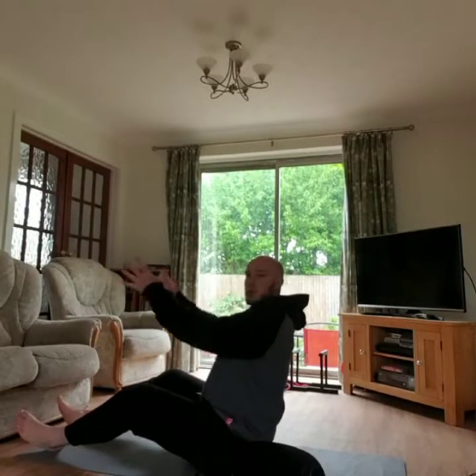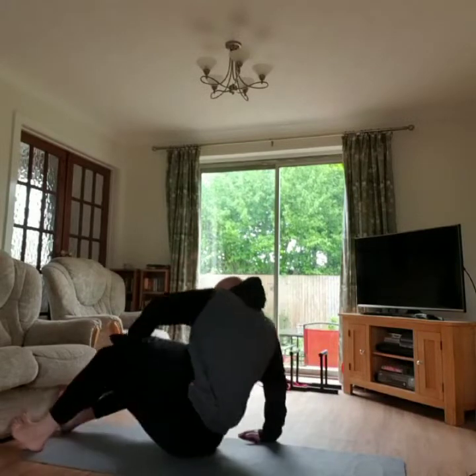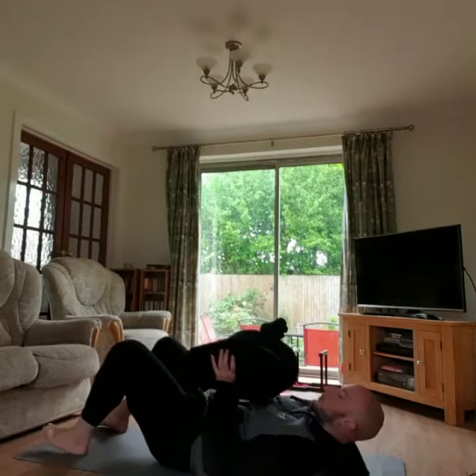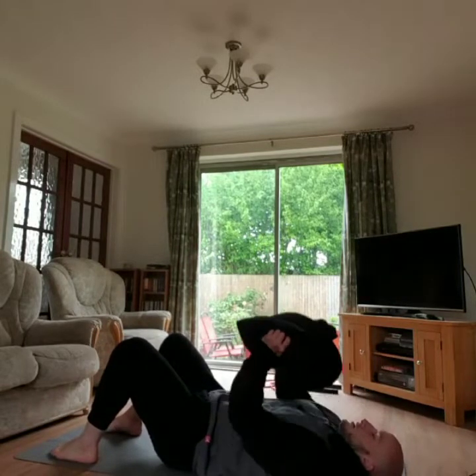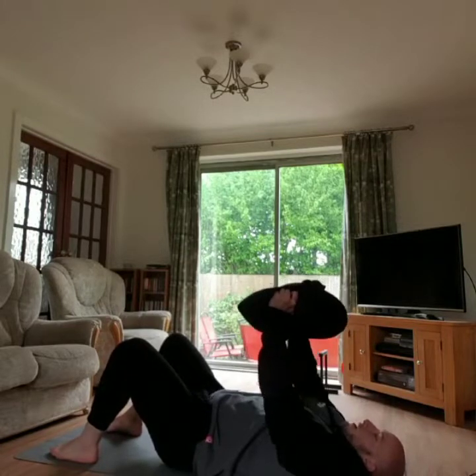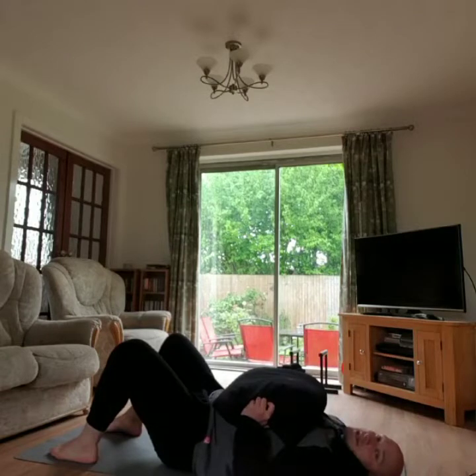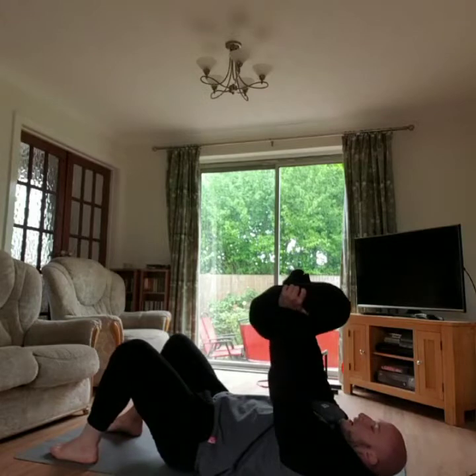Finally, sandbag floor press — get on the floor, sandbag across your chest, knees up, then press it off your chest for 20 seconds. Rest with the sandbag on your chest, shake out your arms if needed, then get back in and keep going.